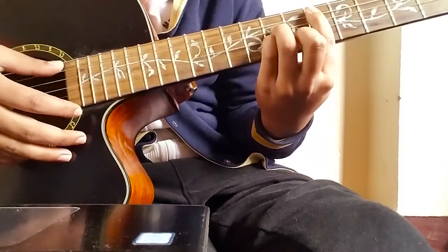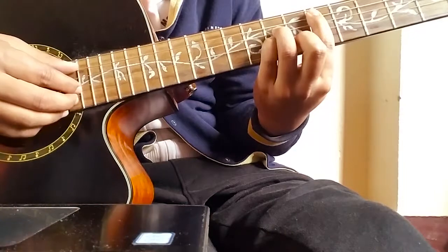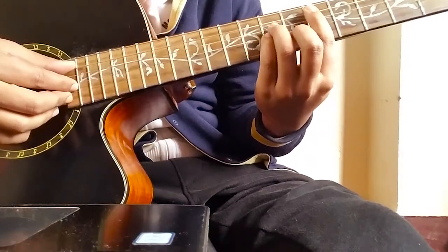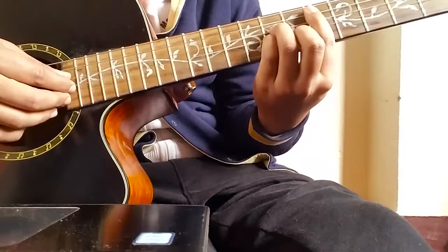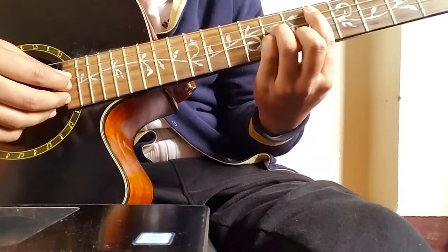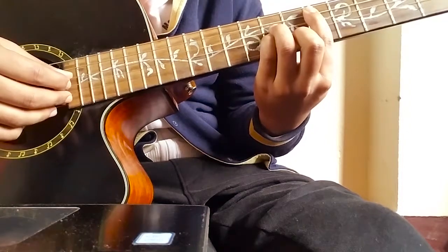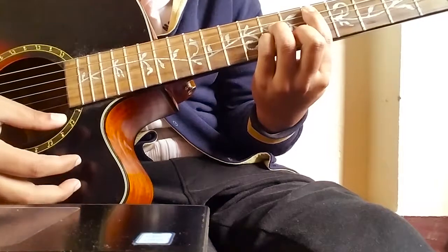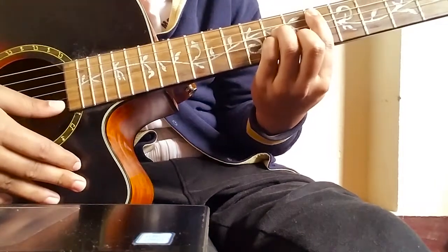Your third finger goes on the eighth fret, fourth string; your pinky finger on the eighth fret, third string; and your second finger on the seventh fret, second string. This is the first chord.